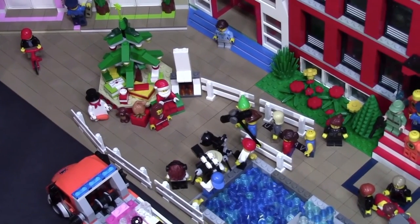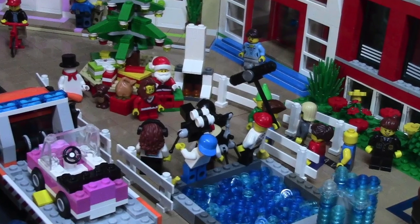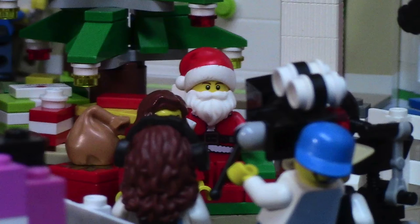Throughout the whole thing, there are several different fences just to keep everybody in line and make sure every kid gets their fair turn with Santa. Not too much to show in this little mock, just a kind of cool thing I made for Christmas.